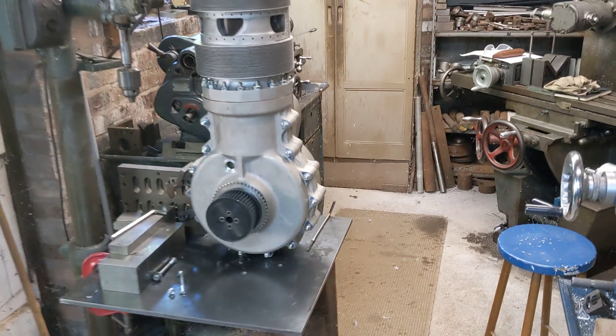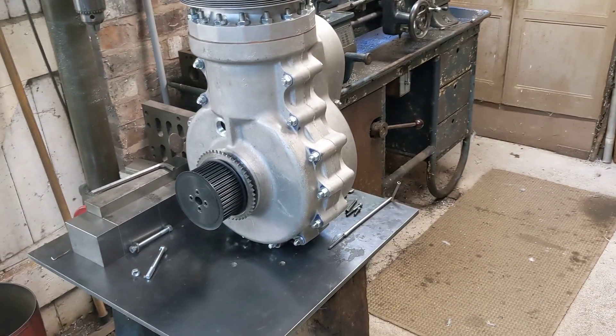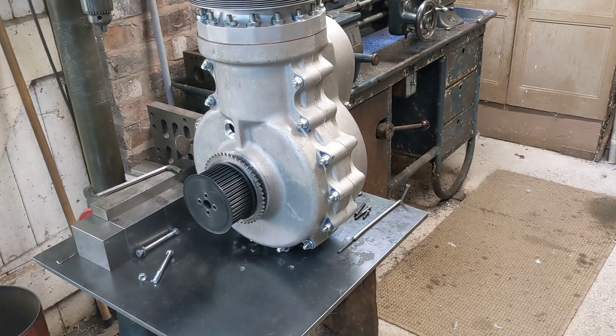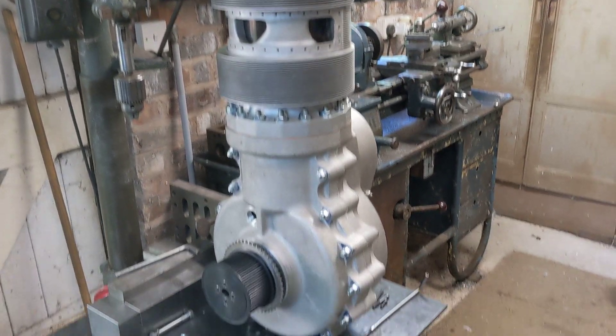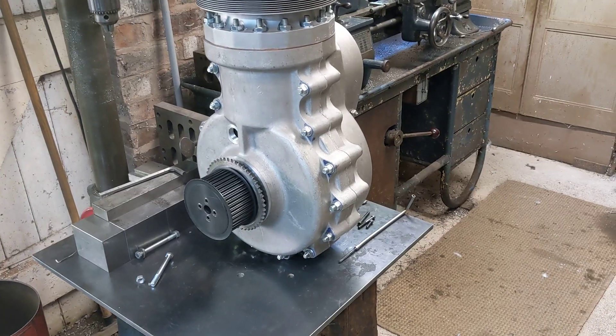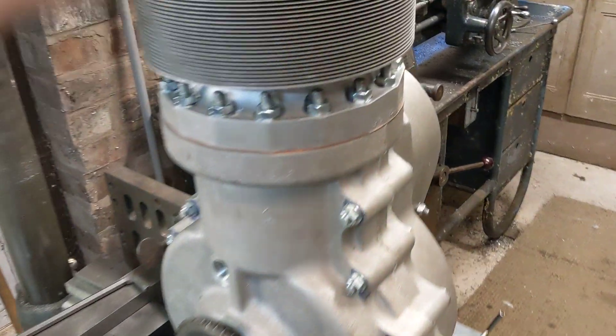Today we managed to get the two halves of the engine together. Last time we left it we had just finished timing the valves, and we came down first thing in the morning and did another final check of the valve timings and just did a little tweak on that, so we got them slightly better.